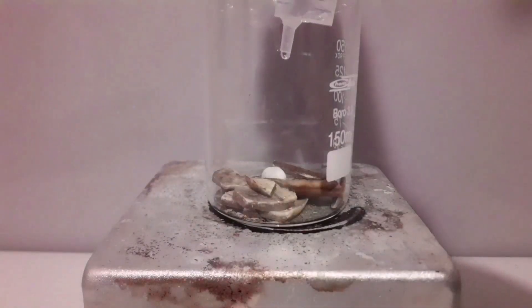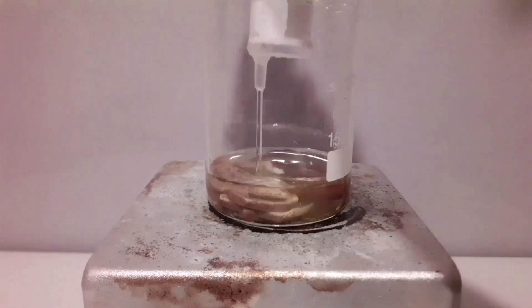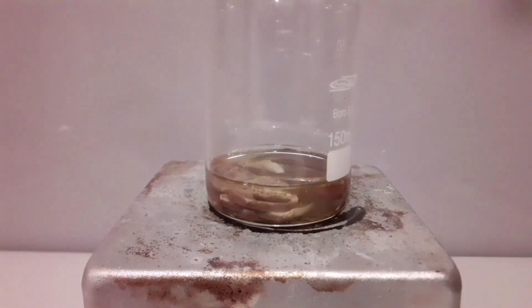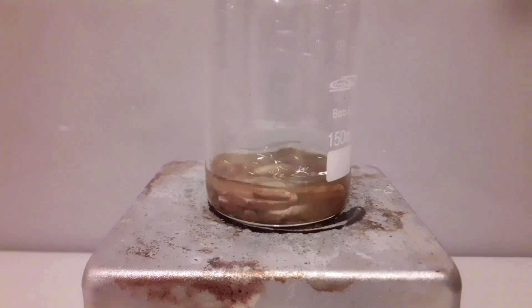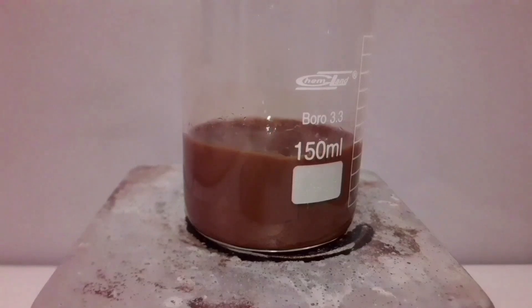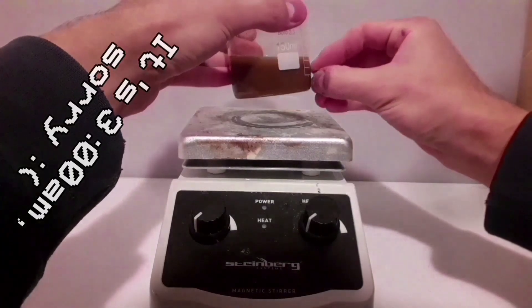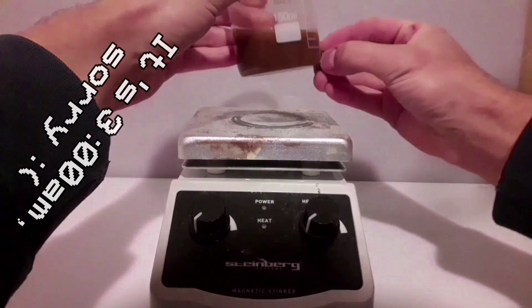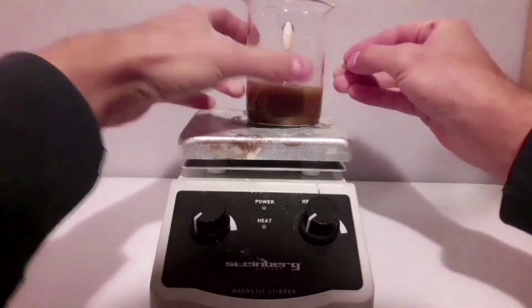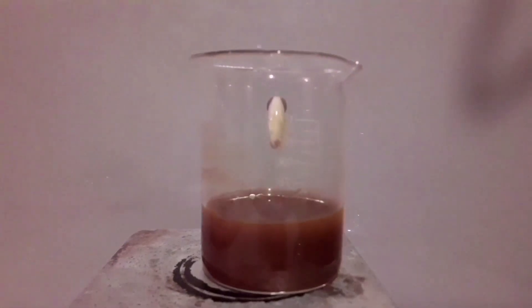After heating to dryness, the product is extracted. It's a mixture of our desired platinum dioxide plus some potassium chloride, potassium hydroxide, some leftover potassium nitrate and other stuff. All this is dissolved in water and then we can filter it.